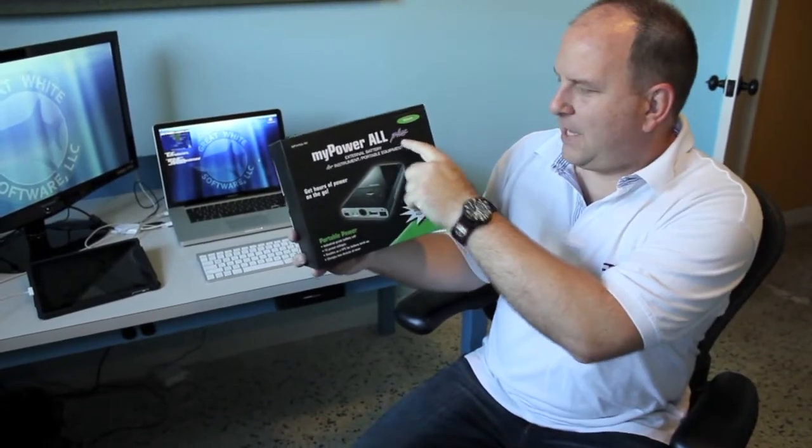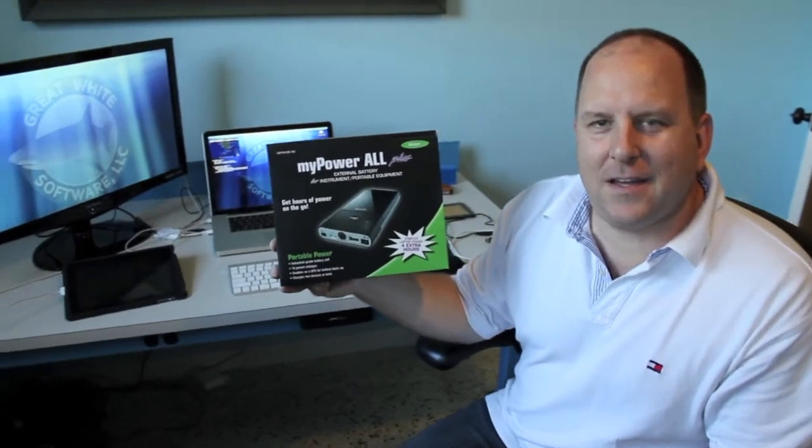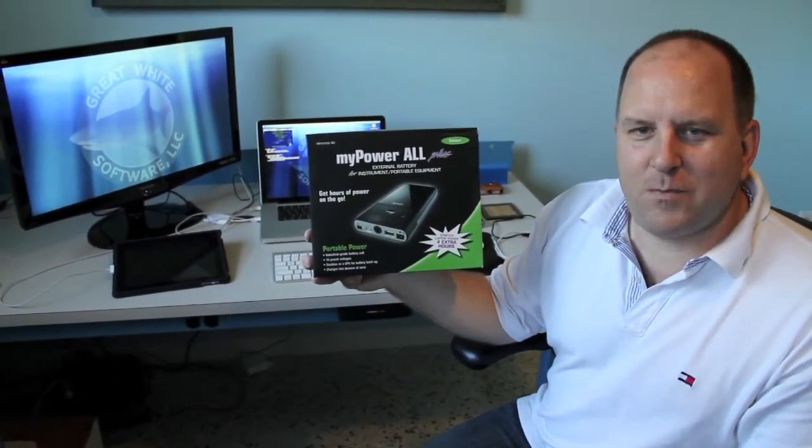I needed a solution that would allow me to be on the road, whether in a car or on a plane, and be able to get power for up to 8 hours at a time. I invested in the MyPower All Plus — a lithium ion battery developed by Techeon, used to power laptops and USB devices.